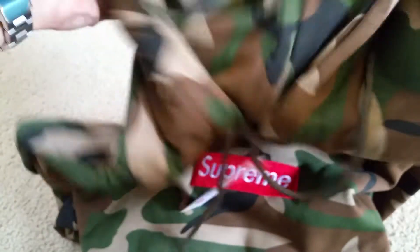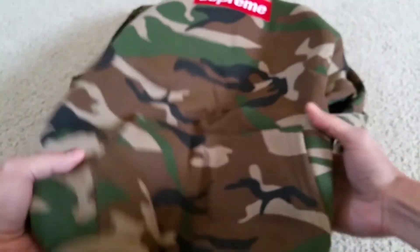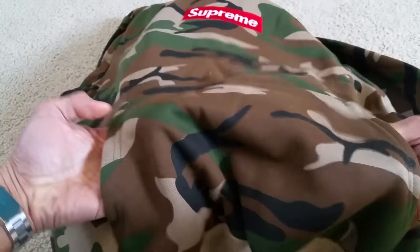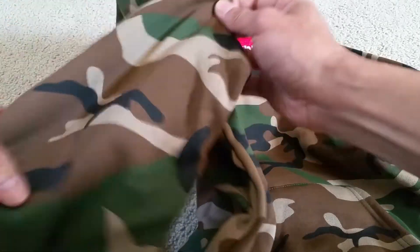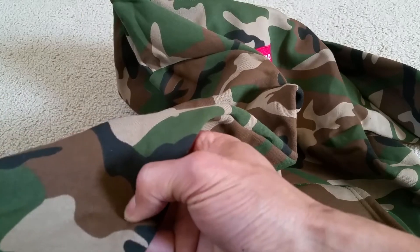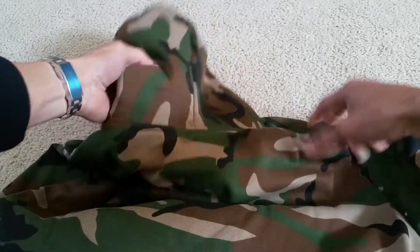So this is the Supreme hoodie. It looks — it reminds me of a Bape, you know, Bape the Ape. And there's nothing on the back.